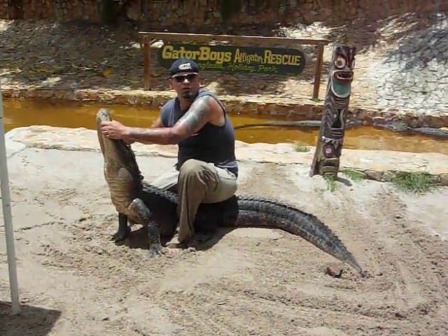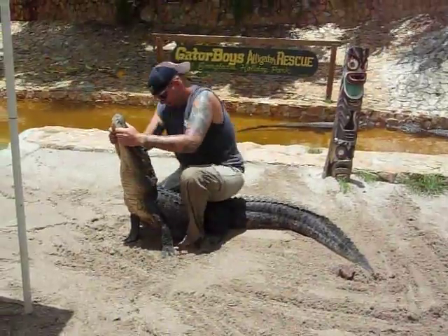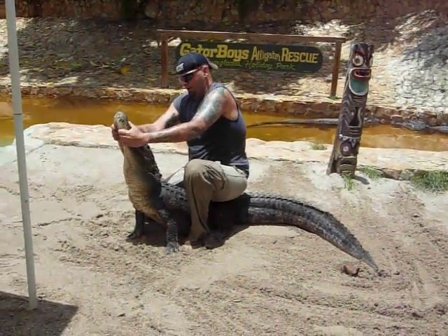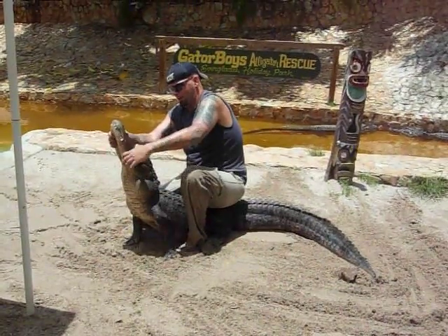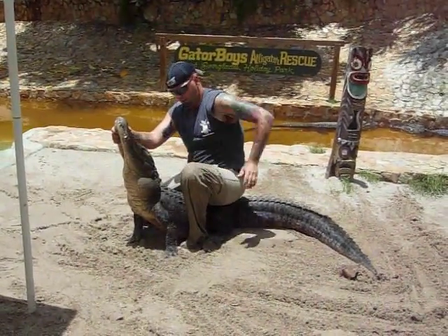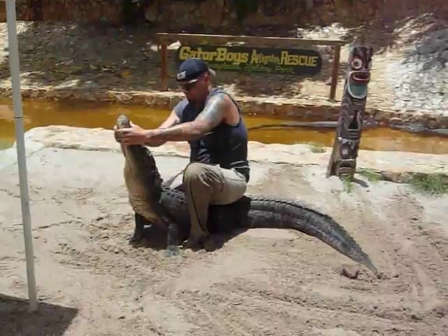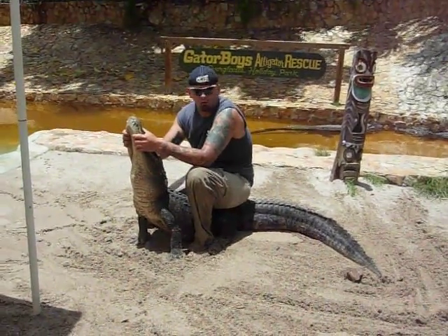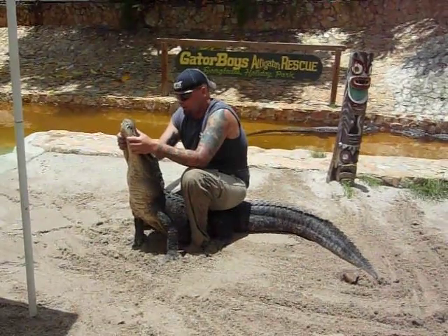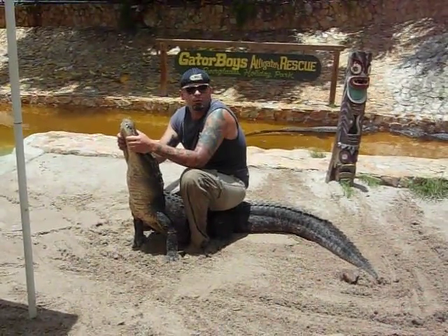All right, who's next? No volunteers today? Anybody bring oxygen with them? I need a little bit right now. Right now I'm actually in the safest position to be around an alligator besides where y'all are standing.